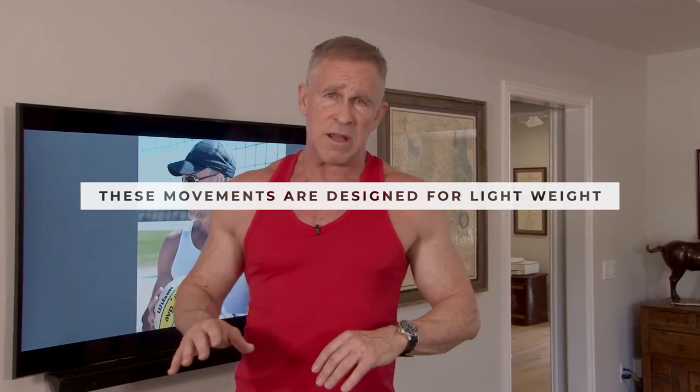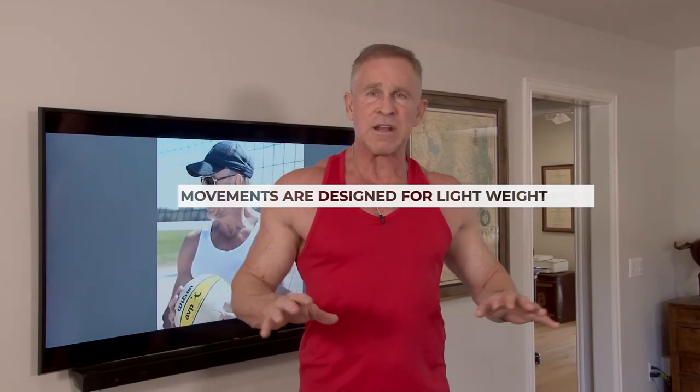These movements require you to use really lightweight, so don't be embarrassed if you're only using five or ten pound dumbbells. It's the time under tension and the mind-muscle connection that I want you to work on, because that — as opposed to heavy weights — is what's really going to build your muscle.